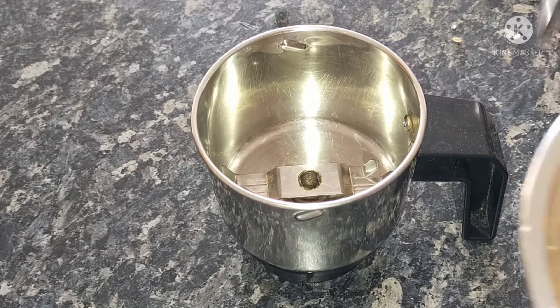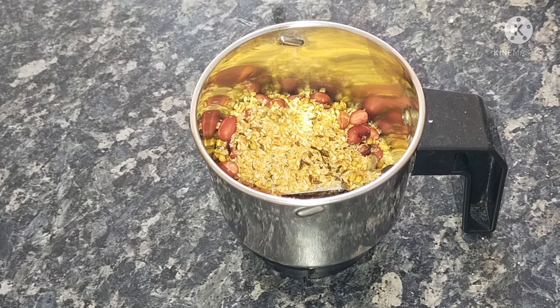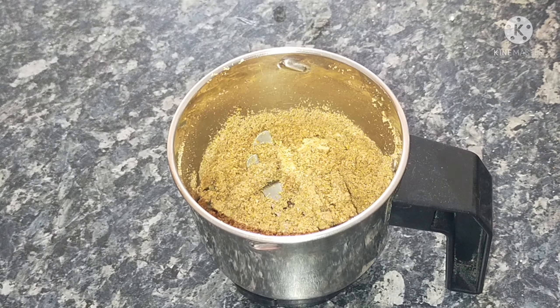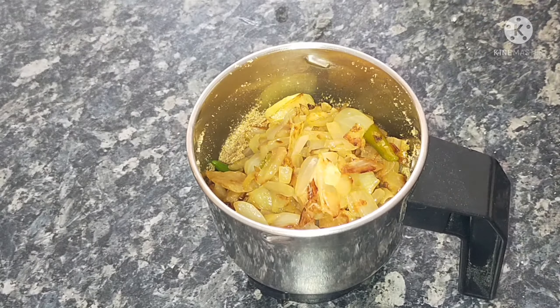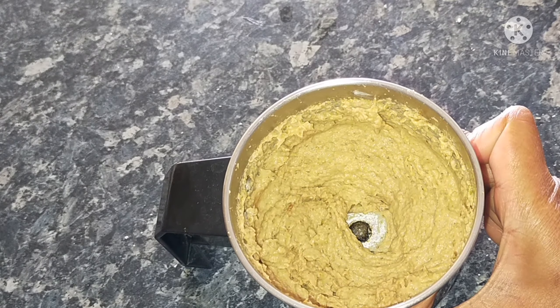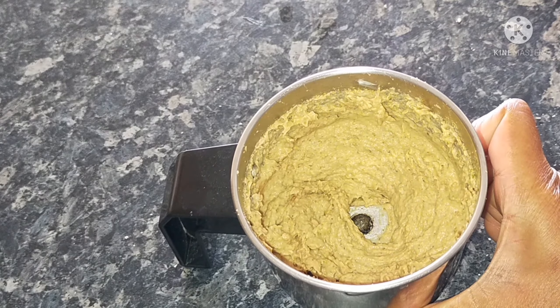Turn off the gas and put the mixture on a plate. Put it in a mix jar. Mix the ingredients and onion together, then add the fine powder and paste.